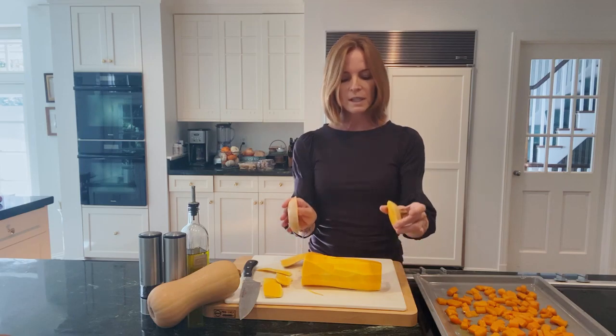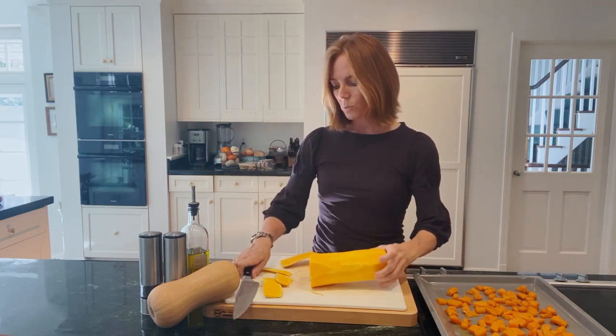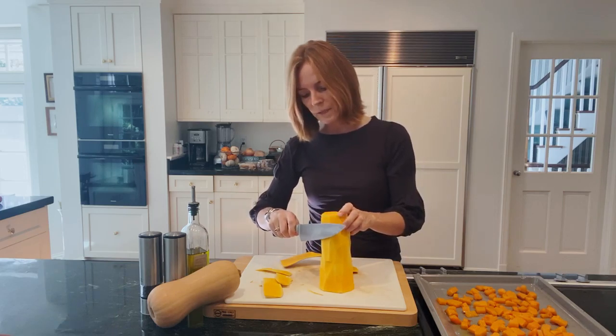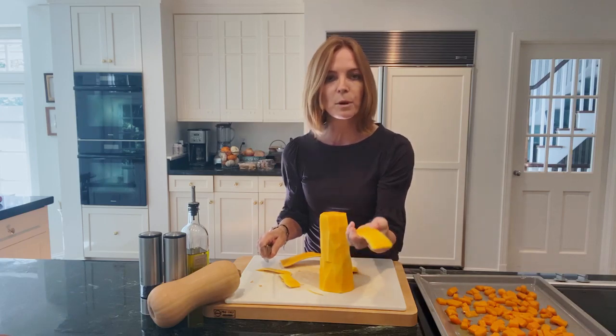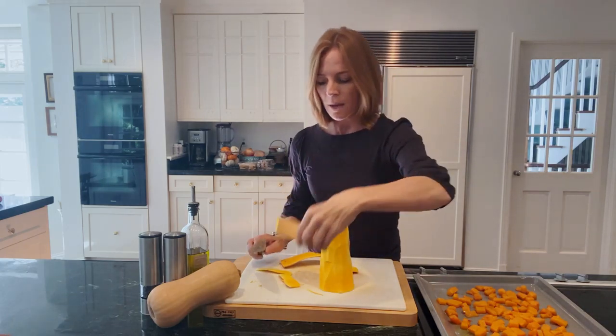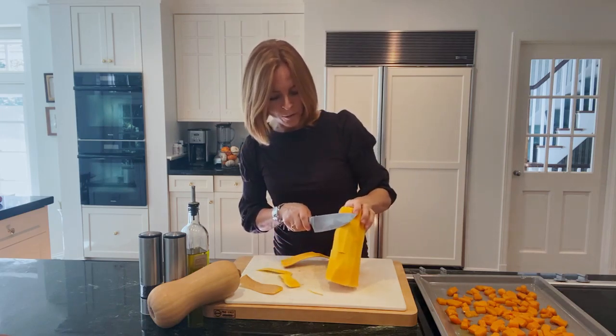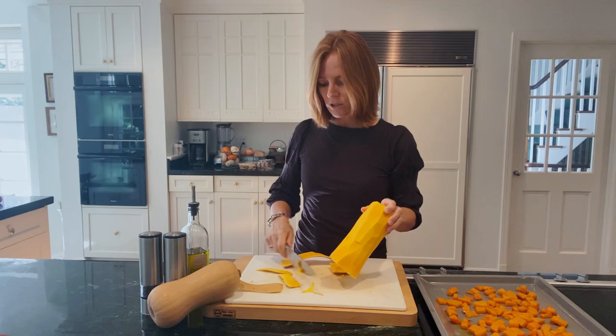I've started by cutting off the ends of the squash and then worked my way to peel away the skin. Just go slowly — it's not that hard and it doesn't take that long. Make sure you remove all the green lines if you can see them, as that part is tough and fibrous.